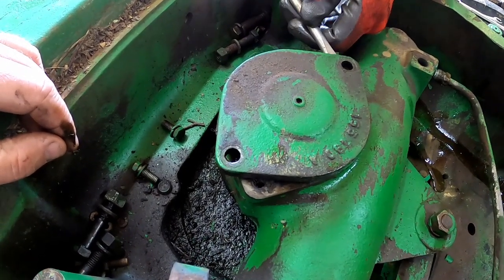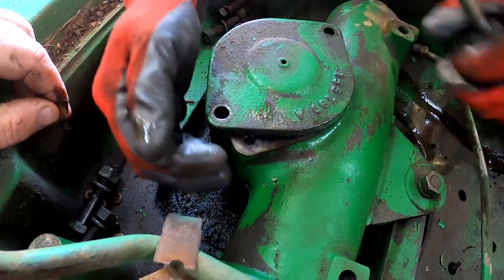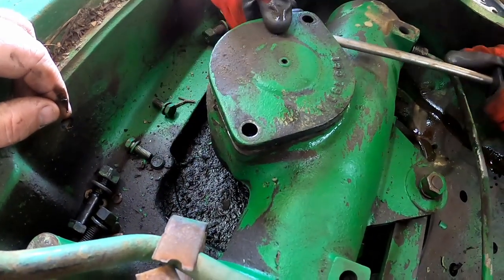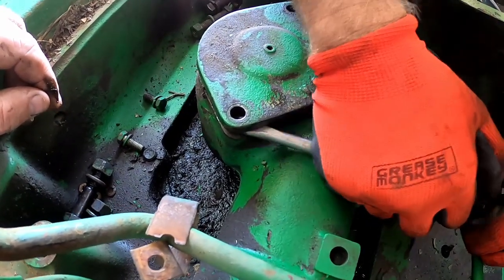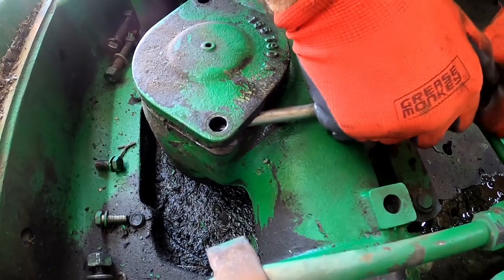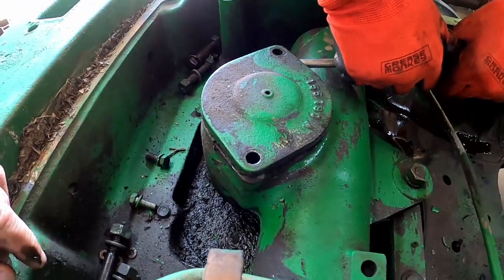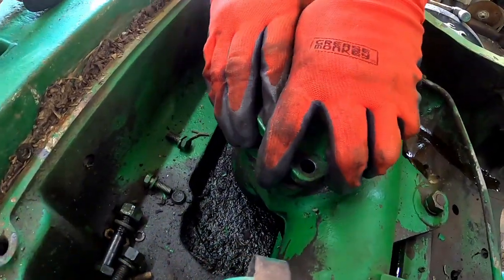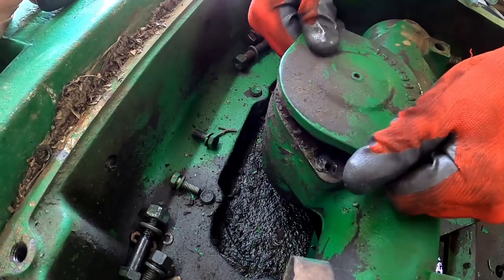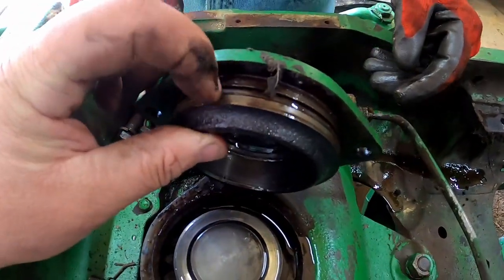Does that have a gas pin on it? Nope, it's sealed by an o-ring. We'll have to go back and forth between sides. There we go — all it seals at is this o-ring right here for this top cover.